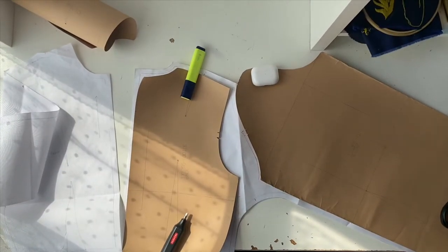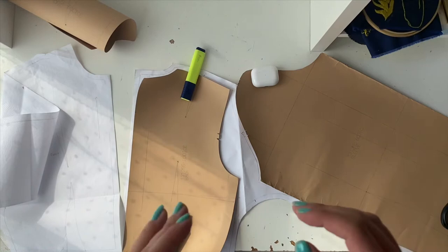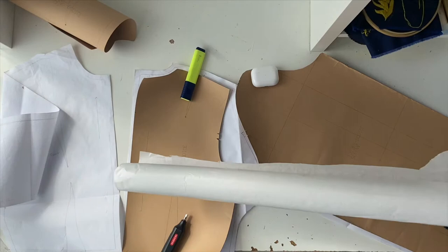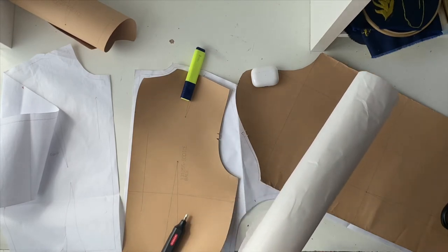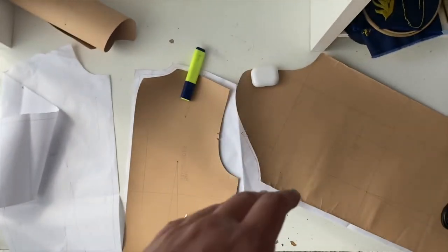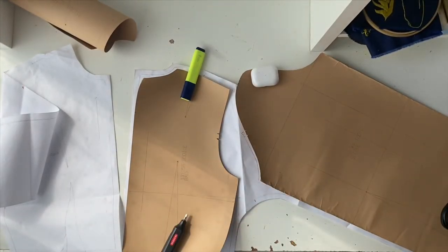We are making the kimono sleeve. You'll need the pattern pieces — they're in the PDF in the description. We're going to start with the back and the sleeve. I got this paper roll from Amazon — it's about one meter by 60 meters and was around 40 pounds. I'll leave a link below. It's better to buy a long roll if you're going to make a lot of different pattern pieces for different projects.